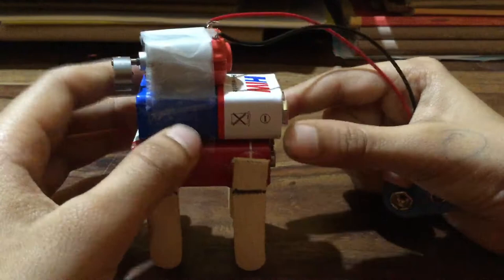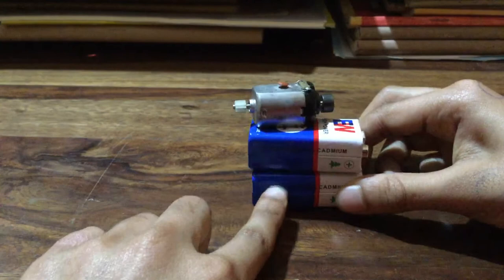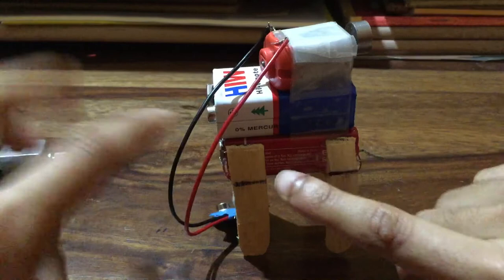Now I'll show you how to make it step by step. First, the non-working battery and working battery — stick them together. Use magic tape or scotch tape — that's a good tip. Stick the vibration motor on top, then stick the holder, then apply magic tape. For the ice cream sticks: split two sticks into four, first mark the positions without glue, then glue everything for perfection.